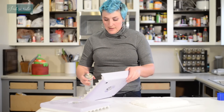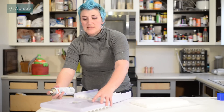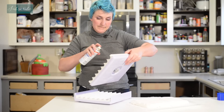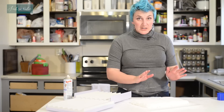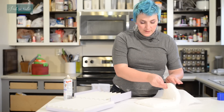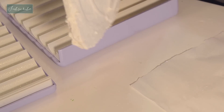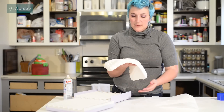I'm going to spray this down and we're going to attempt to cut marshmallows with this. Now marshmallows are a huge pain to cut, so we'll see how this goes. I've dusted my marshmallows with a cornstarch and powdered sugar mixture.